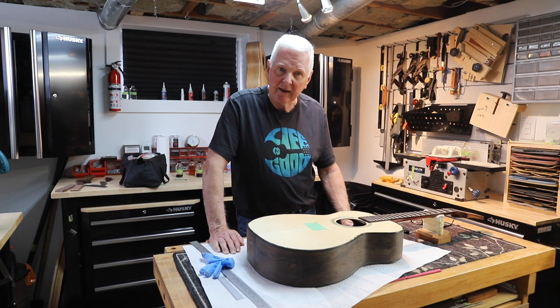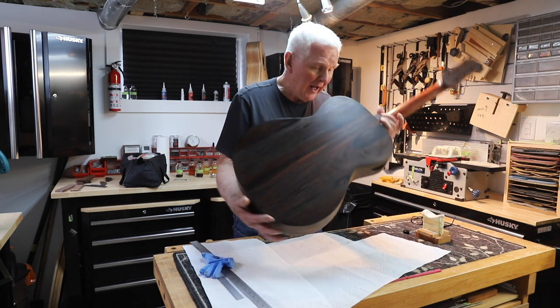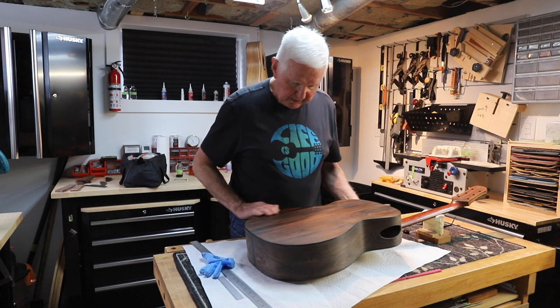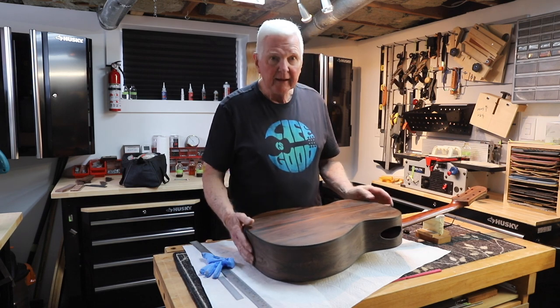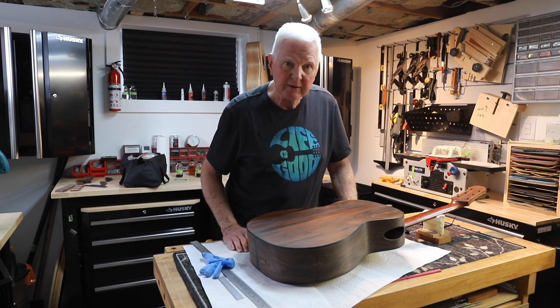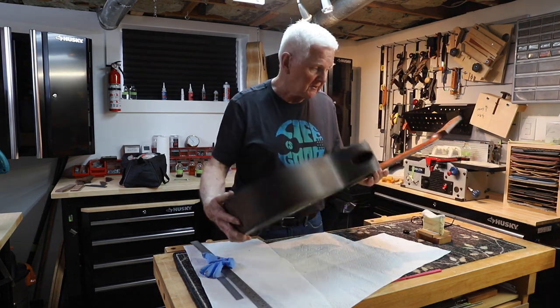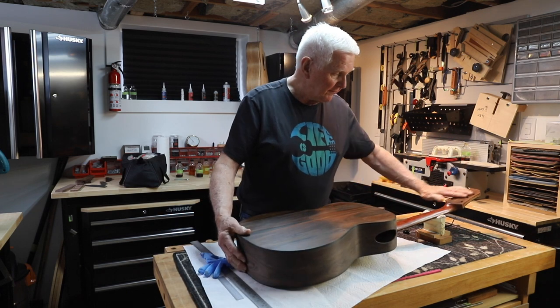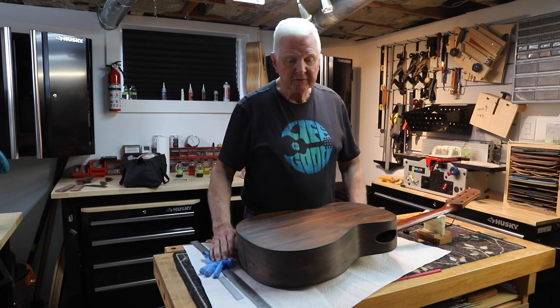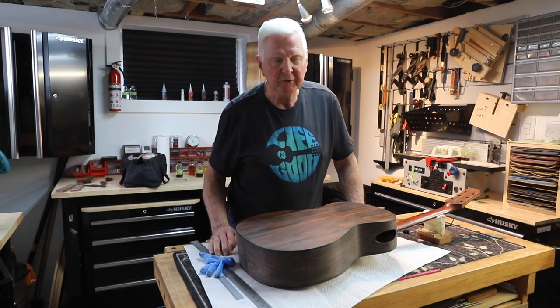All right, that's it for me today. Thanks so much for joining me. I've got a lot of work to do to get this whole back done, and hopefully for the next video I can show you this. Then we'll get to the sides, and once the sides are done we need to finish off the peg head. It's all going to be good. Thank you again for joining me — I'll see you in the next video.